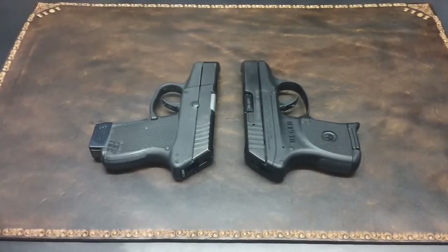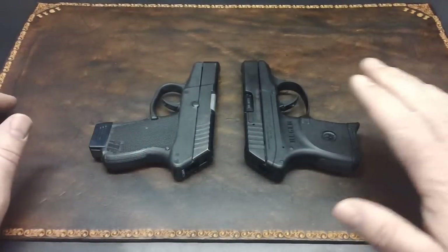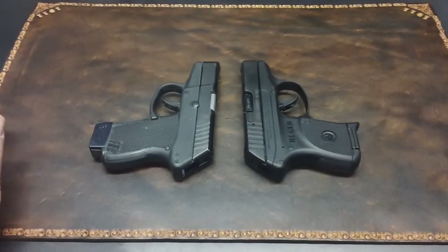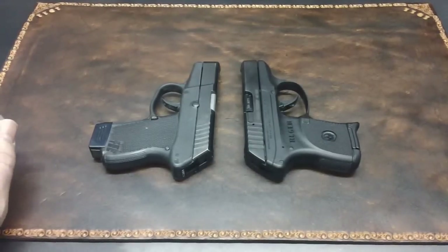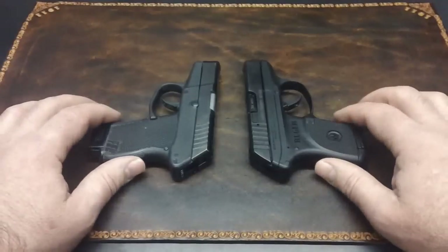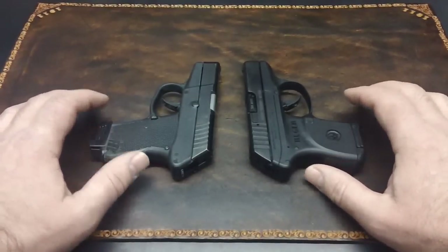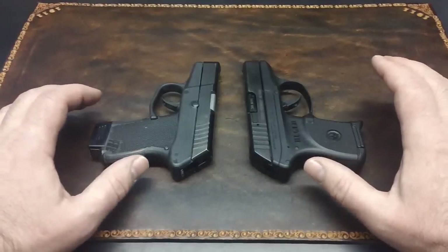If anybody was counting on the shooting scene just before this, you would have already counted that we got one more shot from the Kel-Tec than we did from the Ruger. I'll explain why here in just a minute. Both these guns are great little guns — they're virtually identical, with hardly any difference at all internally.